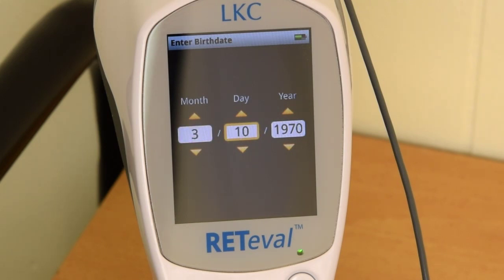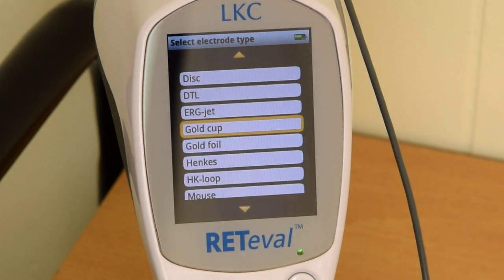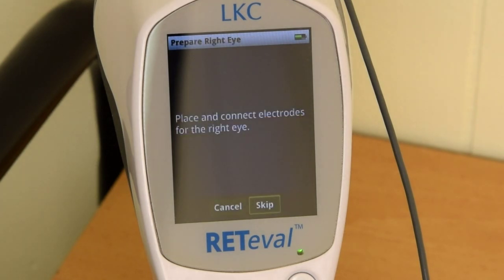Click next to continue. The device will then ask you to confirm the electrode being used. It will default to the gold cup electrode for flash VEP tests. Select the electrode and continue and you will move forward to the patient preparation portion.